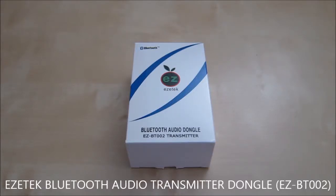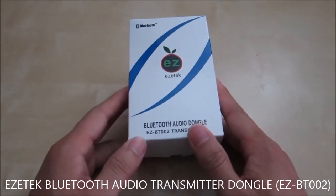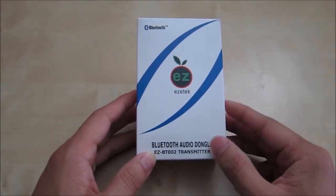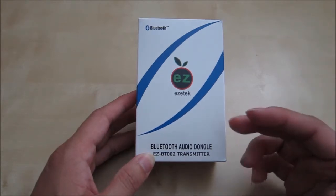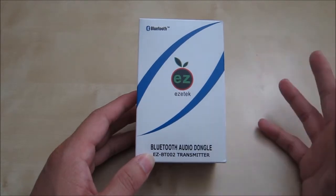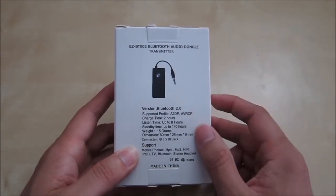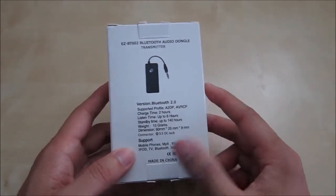This is a quick unboxing and review of the EZtech Bluetooth audio dongle. The model version is EZBT002. It's basically a transmitter dongle — you use it to connect to an analog audio source such as your phone or anything with a 3.5mm jack, and then transmit the signal to a Bluetooth speaker or Bluetooth headset. It's Bluetooth 2.0, with a two-hour charge time, eight-hour playback, and 140-hour standby. It weighs roughly 15 grams, so it's nice and light.